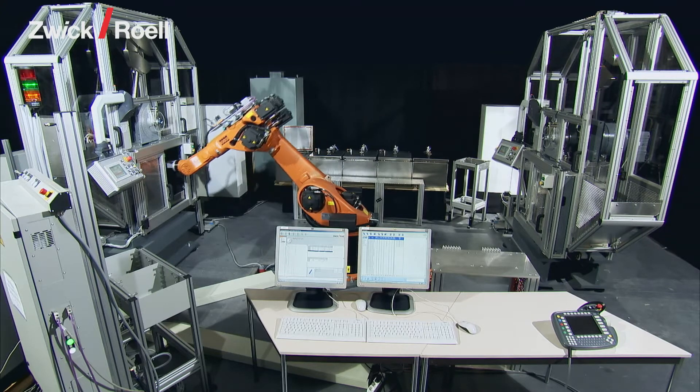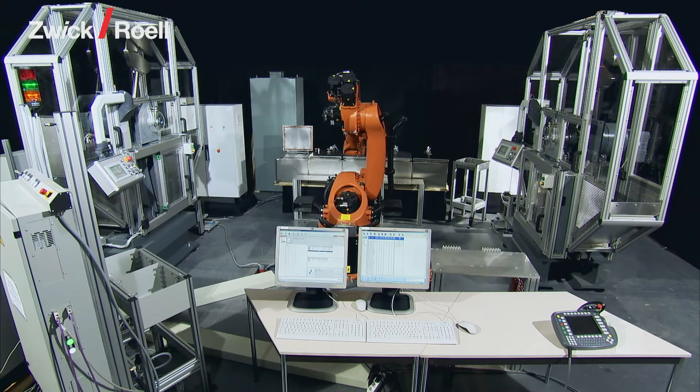The robotic testing system RoboTest-R type testing unit has been designed for the testing of notched impact bending specimens.